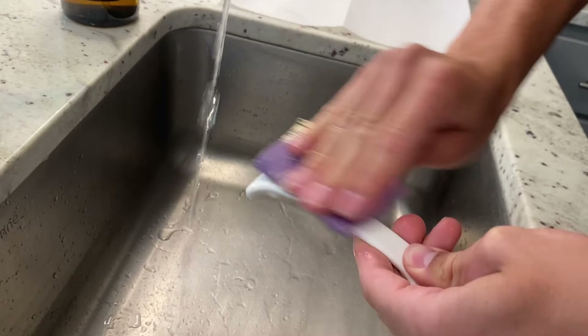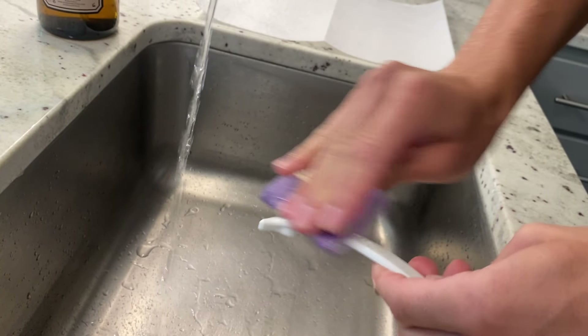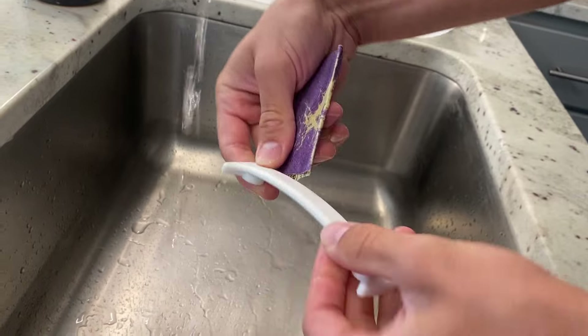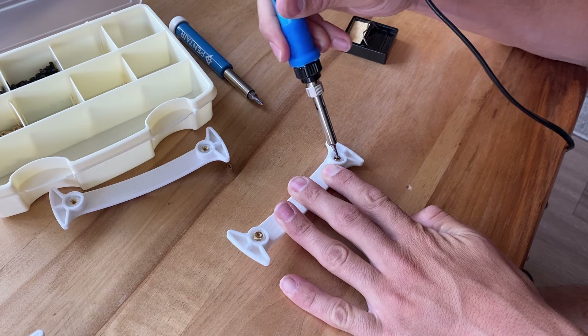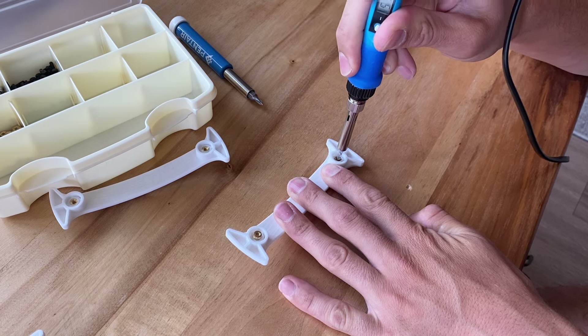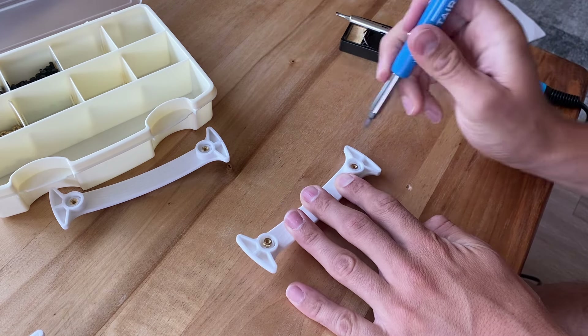To start, the handles. I sanded down every handle to ensure that the surface had a nice and smooth finish for the user. I also installed the brass inserts — two brass inserts per handle — which allow for the final assembly.